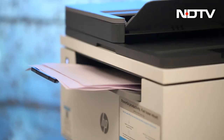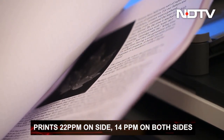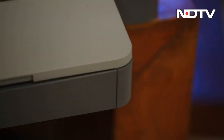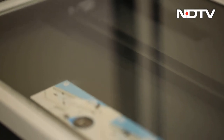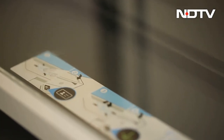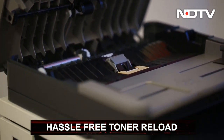This new HP LaserJet delivers A4-size black printouts at 22 pages per minute on one side and 14 pages per minute on both sides. A fast printer resolves half of our problems, and the other half is solved by the easy-to-reload toner that HP claims can give you a hassle-free reload in under half a minute.